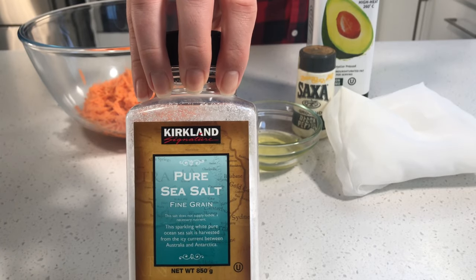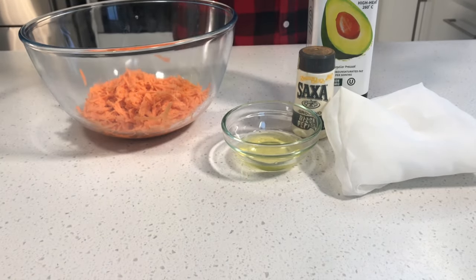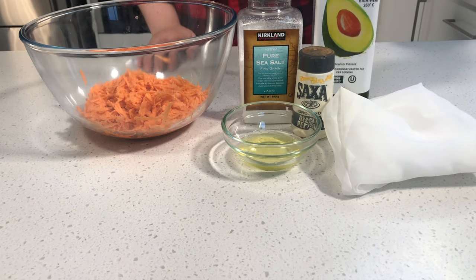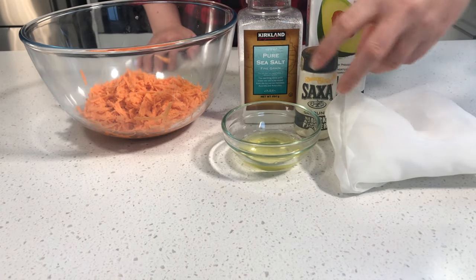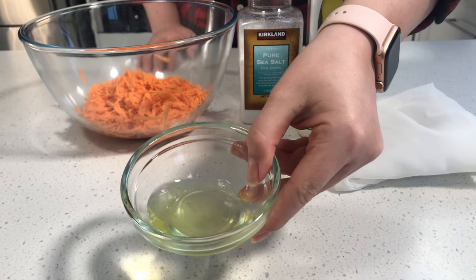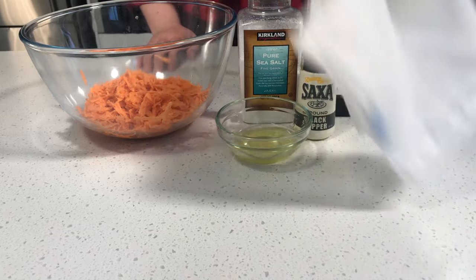About a teaspoon of salt, but put as much as you want. Your avocado oil — you can also use coconut oil. A dash of pepper, one egg white, and your cheesecloth or a kitchen towel, either one. But make sure it's not white because the sweet potato will dye it, and unless you want an orange towel, don't use white.